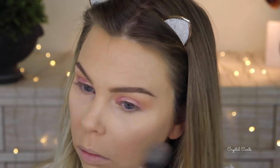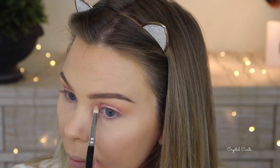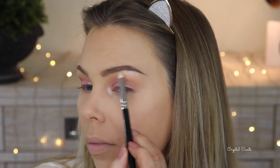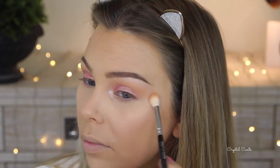For my inner corner and brow bone highlight I'm using another Makeup Geek shadow in Shimmer Shimmer — this is my favorite highlighter at the moment for that area. I just love it; it glows and gives that nice beautiful champagne color.